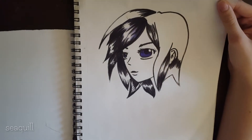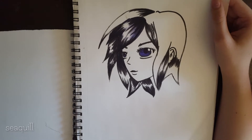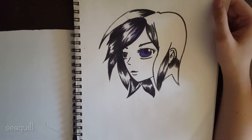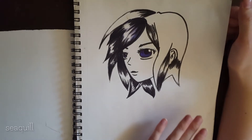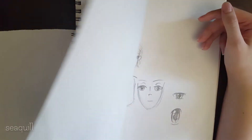I started out drawing this girl — I sketched her out and it came out really good, but then as I was inking her I just started losing a lot of the line structure that I liked in the original picture. So I don't particularly enjoy that one.